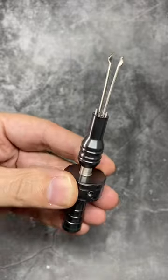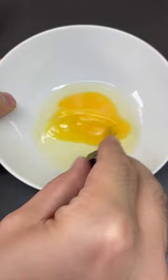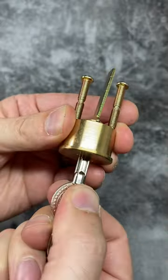Do you know what this tool is? Well, despite its looks, it's not actually a miniature egg whisk, although it's surprisingly good at doing that. It's a lock pick for cross key locks — locks with four axes of pins.